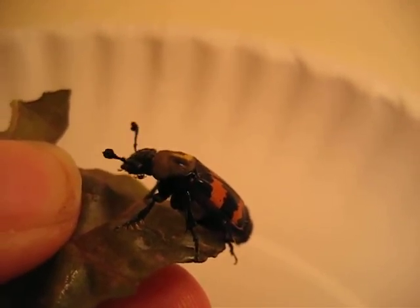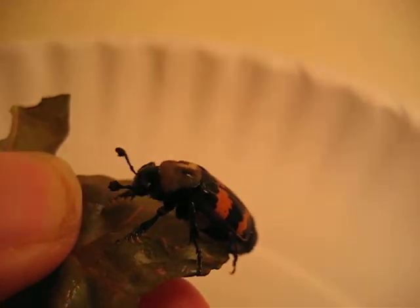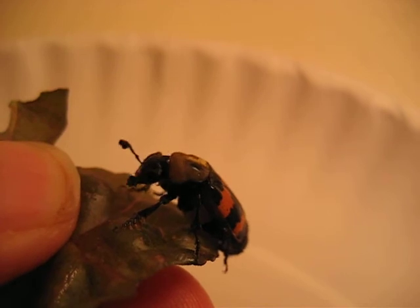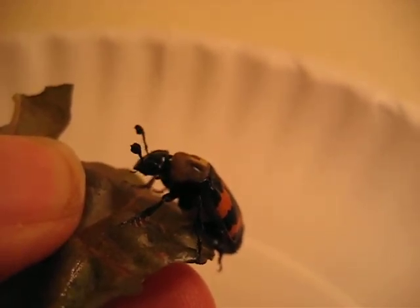Look carefully — there's something walking around on his body. This bug has a bug. There's some sort of a parasite, or just someone taking a ride.